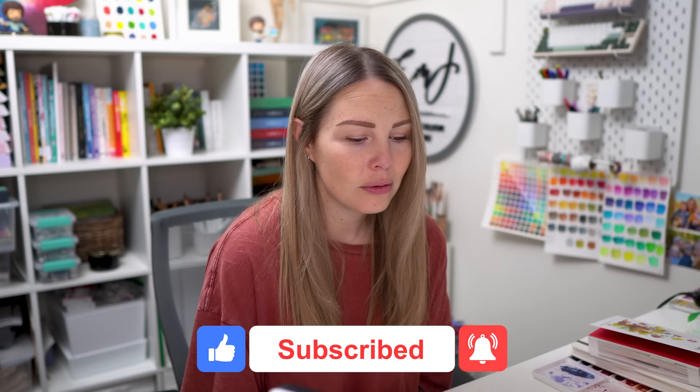Hey friends! Welcome back to another video. My name is Emma Lafave and it is another dreary and miserable day outside and I need something that is going to lift me up like a beautiful bright floral bouquet — because I love painting flowers and I feel like I haven't really done that in a while, and I need something bright to look forward to like a spring floral bouquet. So that's what we're doing. Let's jump in and get started.